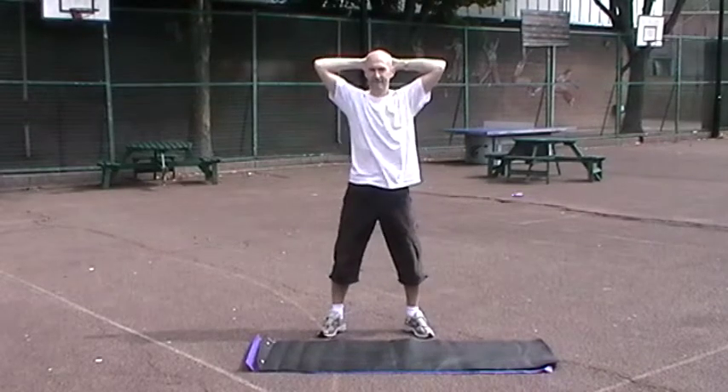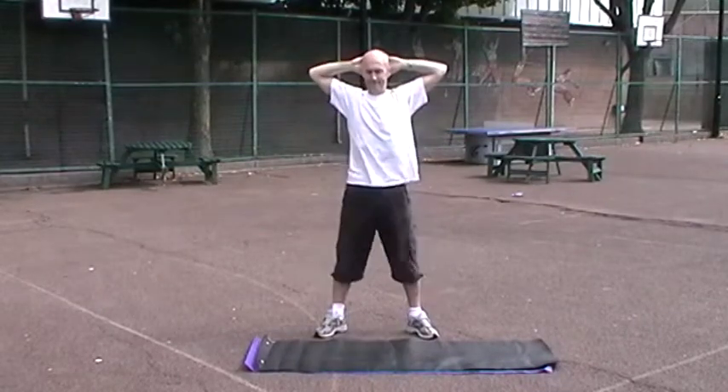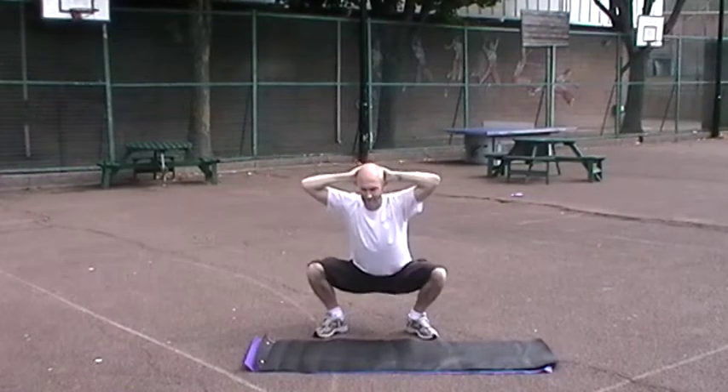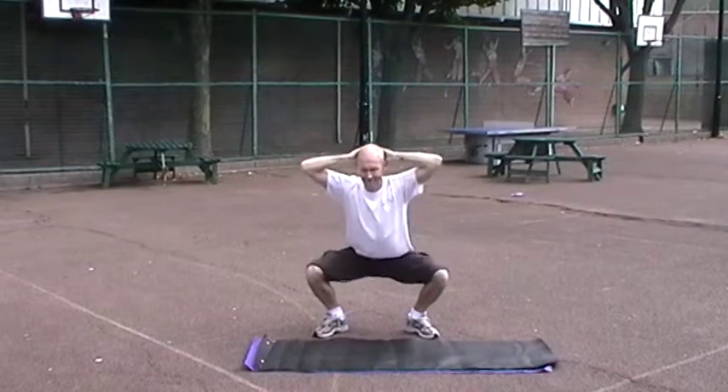First of all, you do a prisoner squat. Hands behind your head, squatting down so that the top of your hamstring touches the bottom of your calf. Keeping your chest nice and straight, your chin up. Ten reps of prisoner squat.